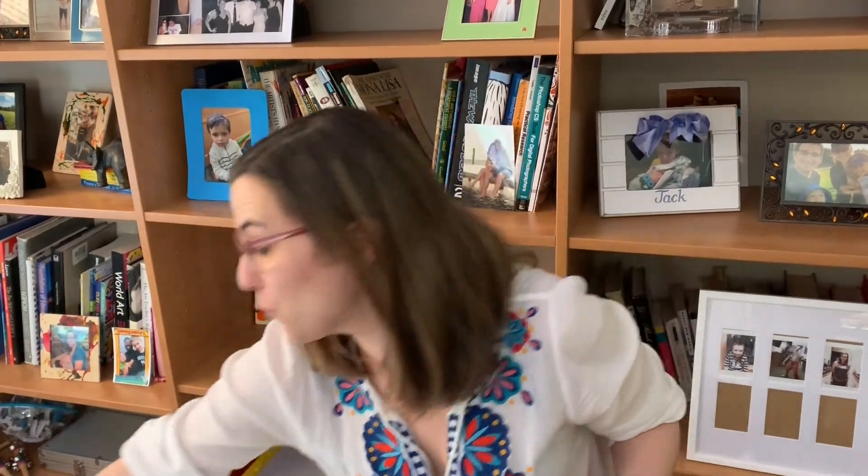I want you to look around your home and find an object that represents each color on the color wheel. You can use toys — this is my green. You can use food, maybe this could be your orange if you have any oranges. Or you can use art supplies. I had trouble finding a purple so I used a magnet tile.